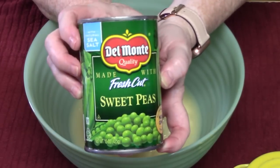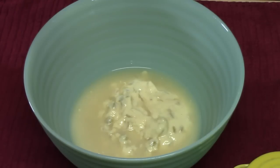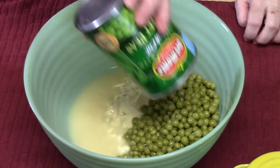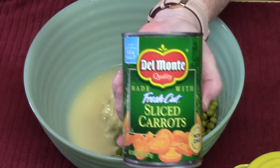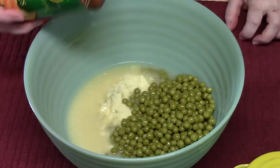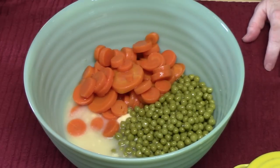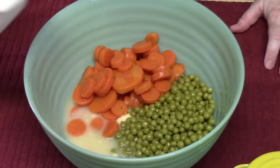I'm going to add in one can — it's 15 ounces of sweet peas, make sure you drain them. We're going to add in one can of sliced carrots, make sure you drain them. You can add in one cup of sour cream, or you can use some heavy whipping cream, about half a cup.